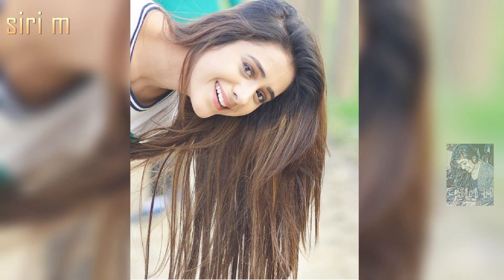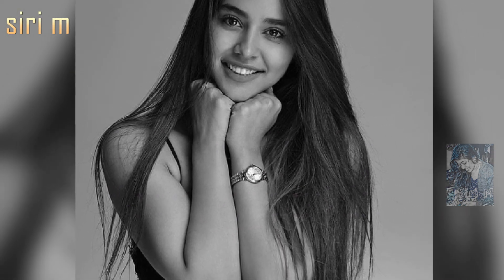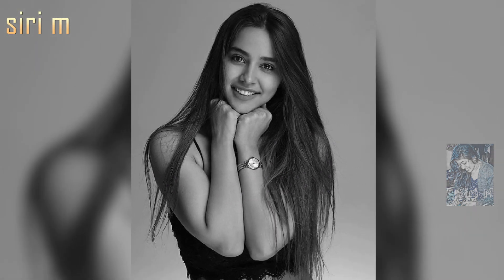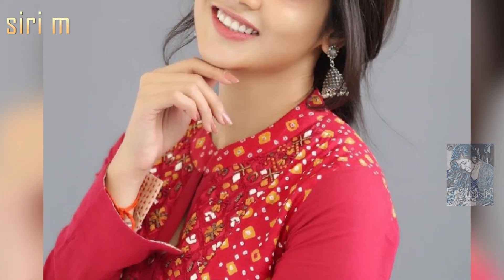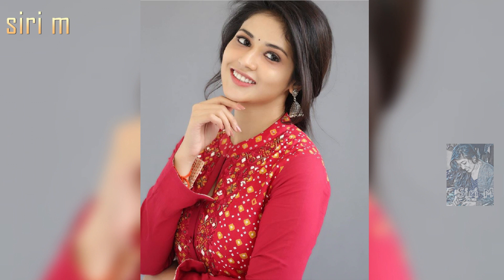Hand supporting poses make you look beautiful and stylish — these poses look very good in photos. See here different types of hand supporting poses. Try these photo poses; I hope you definitely get awesome and stylish photos.